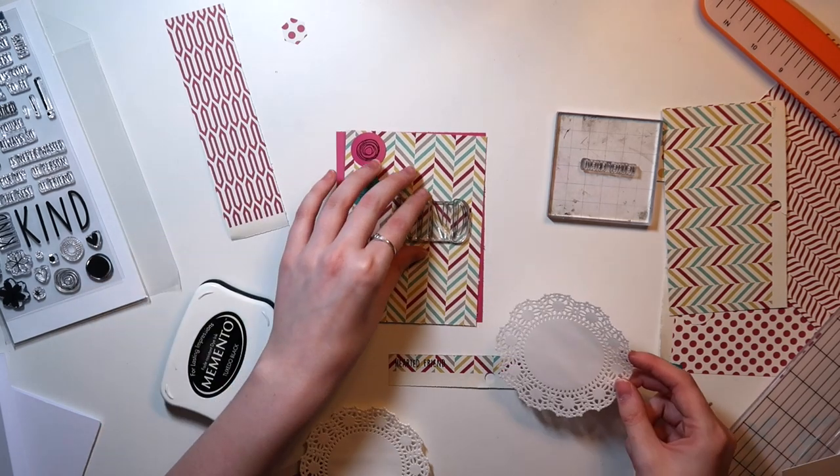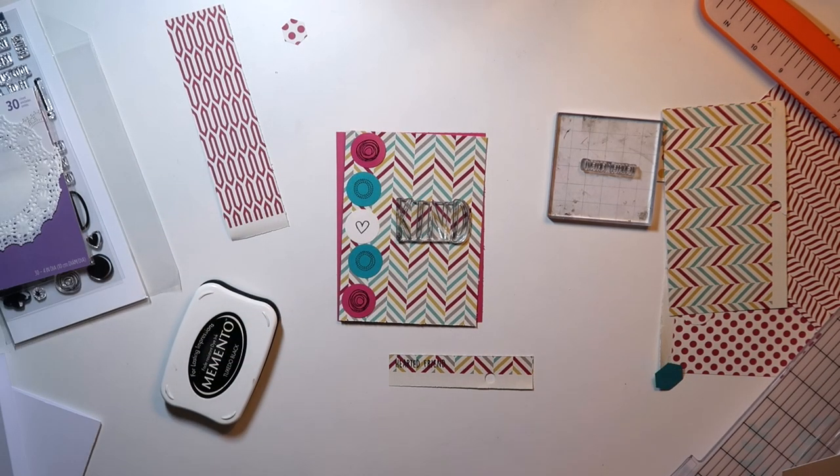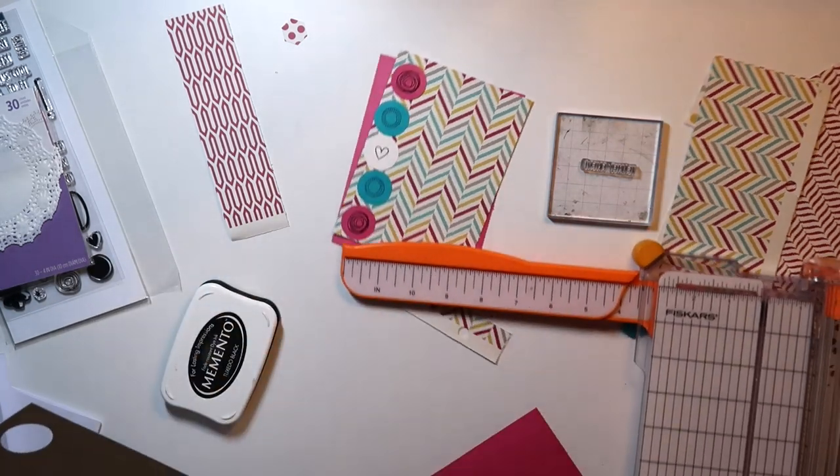So I look for this doily. The doily would have worked, it would have fit, but it would have looked really awkward with all those other things I already pulled out. So what I decided to do is pull out this scrap sheet of paper, which is a cream color.